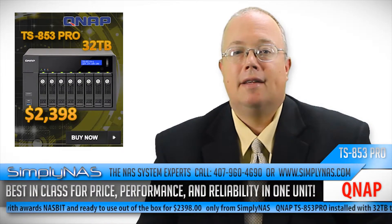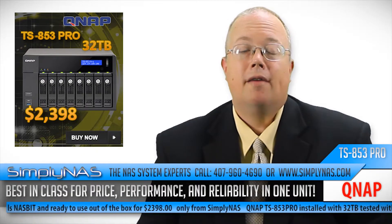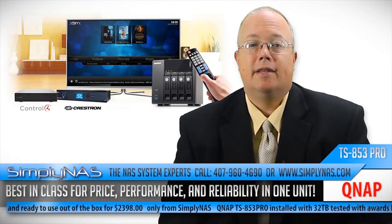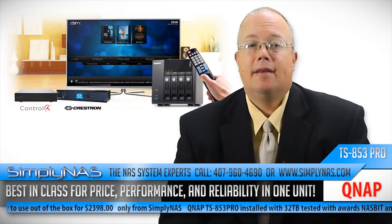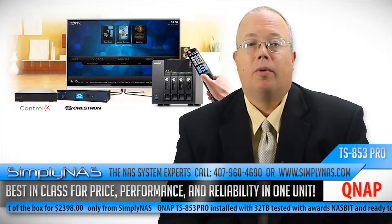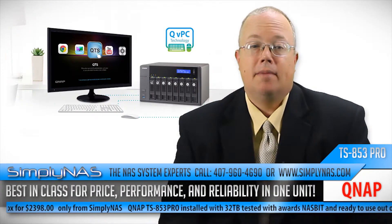SimplyNAS sets the RAID and takes away the time required for synchronization. The feature set is overwhelming and far too extensive to list in this release. QNAP has moved the storage platform for SMBs forward with the addition of bringing virtualization at a low cost to SMBs.